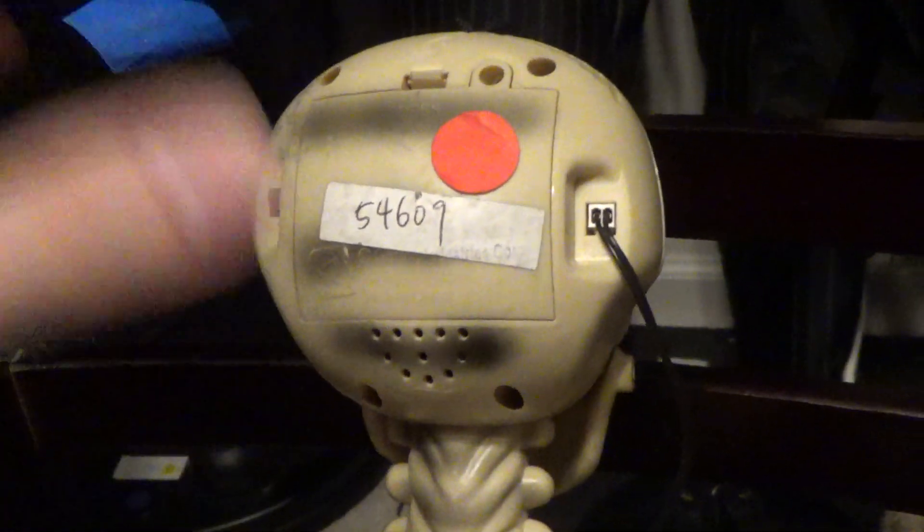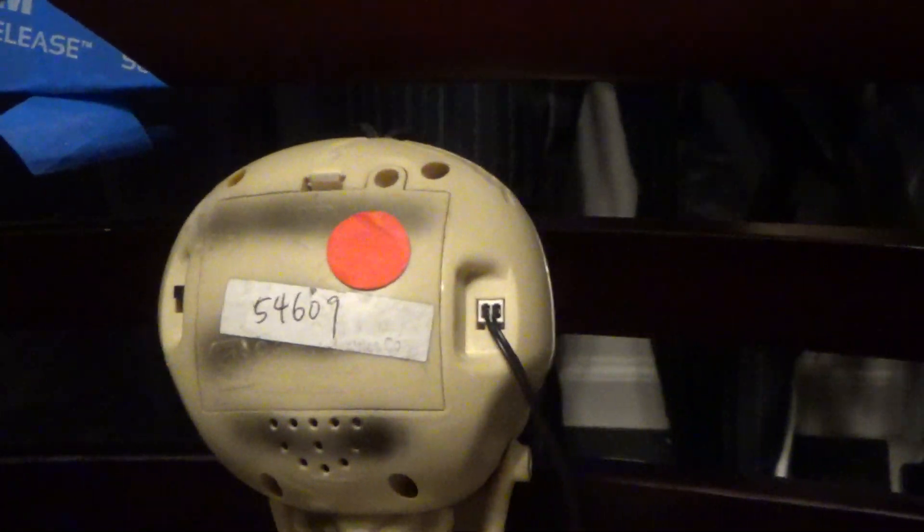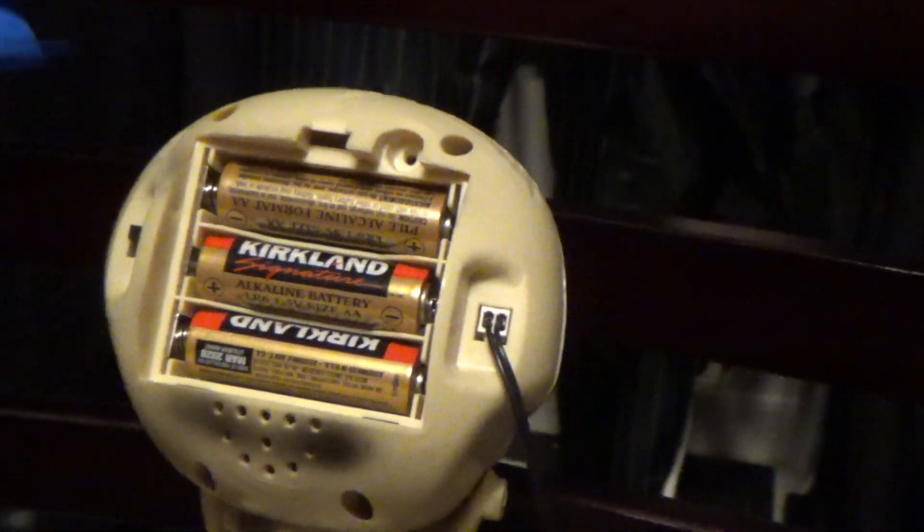One of my main concerns with this item is that it's — and this applies to anything with this kind of skull head, because they've used it on a lot of items — it's kind of difficult to access the batteries. Getting the cover off is a little tricky the way they designed it, and then you have to really dig in there to get the batteries out. I definitely recommend a small flathead screwdriver to remove those, because using just a fingernail would not end well.